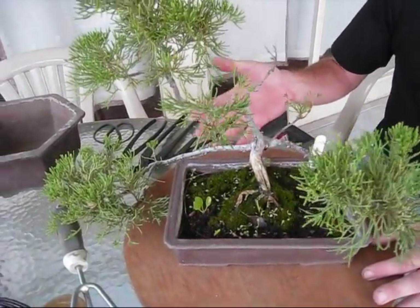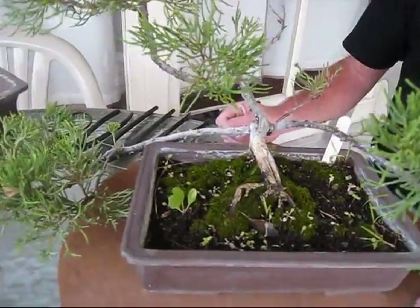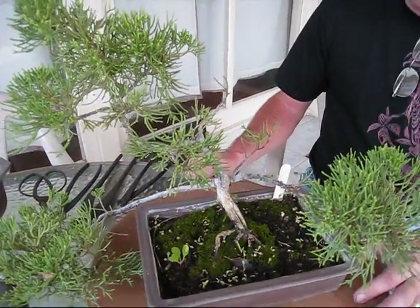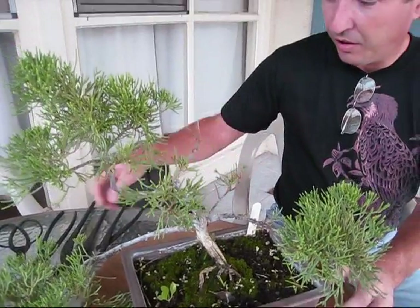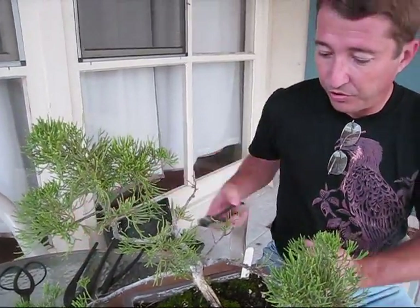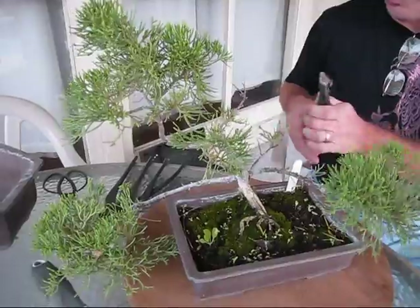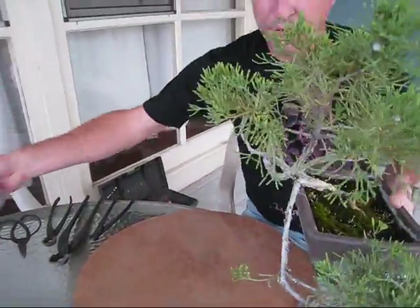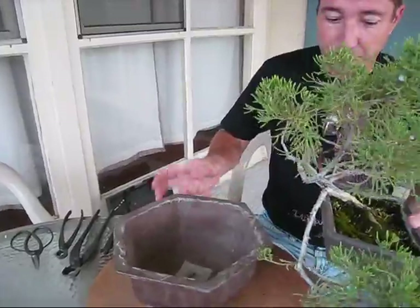We've got bar branches too low on the trunk, and we've got a tree that can't decide whether it wants to be an upright or a semi-cascade. What I decided to do is take off these two lower branches and turn it into a bunjin or litterati style.